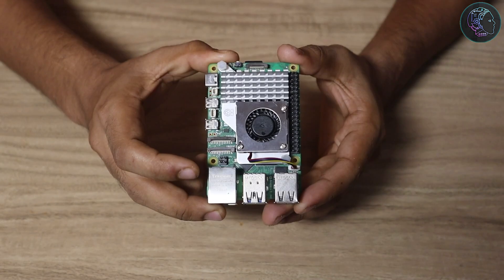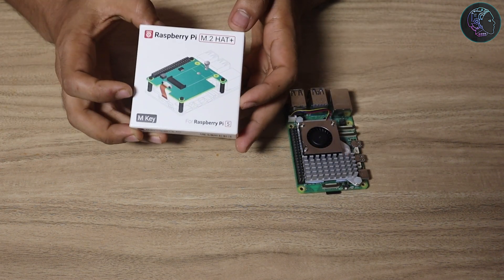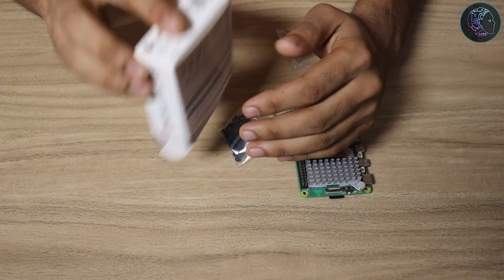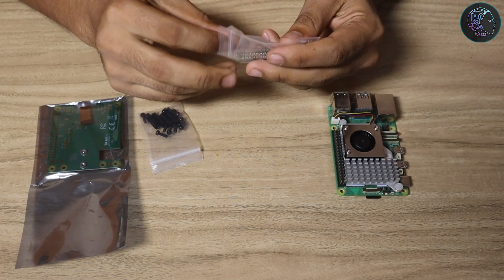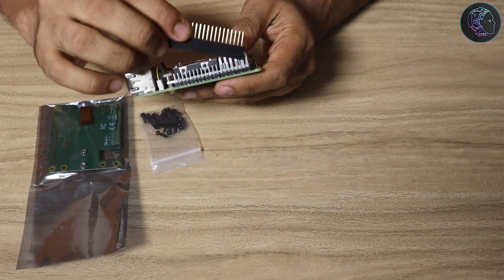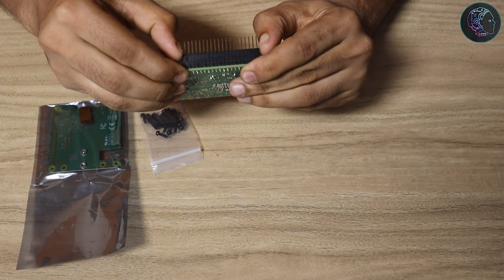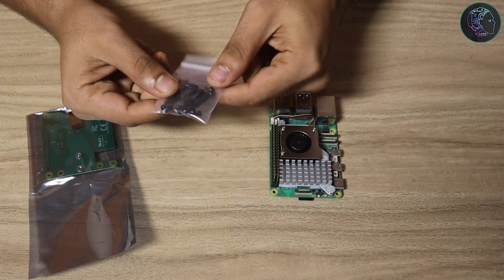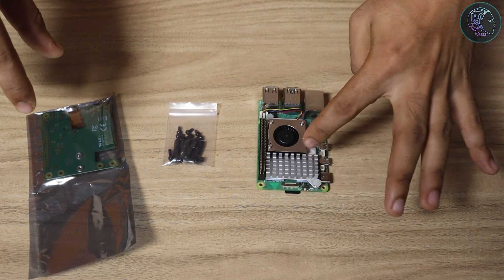The second thing we need is the Raspberry Pi M.2 HAT. Let me open the package — we get three packets inside. The first is a GPIO extension header, which we just take and push onto the Raspberry Pi GPIO pins, matching it properly. The second packet contains screws and standoffs, which we'll use to mount the HAT over the active cooler.